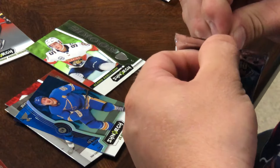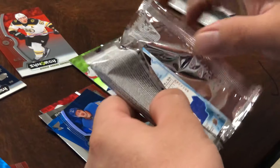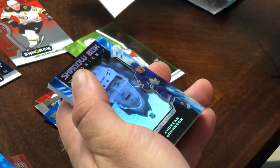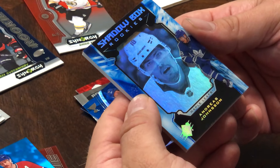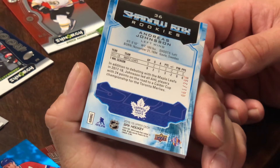Now this is going to be 2018-19 SPX Hockey. There are four packs per box, but this is just one pack. Every pack is a hit — it says so on the front. Oh, Shadowbox Rookie — that's cool, it's like 3D. And it's numbered as well — 298.